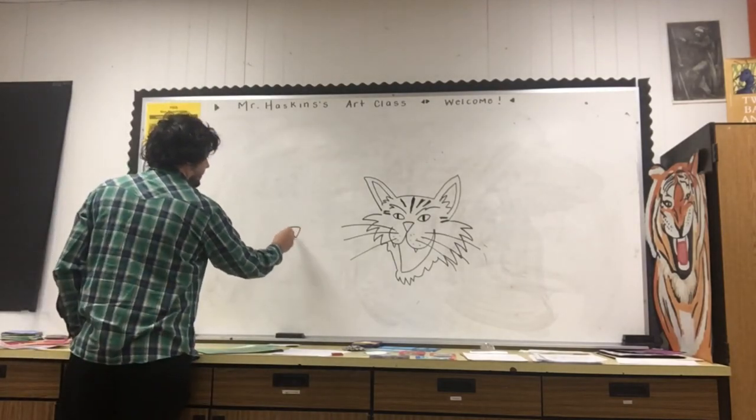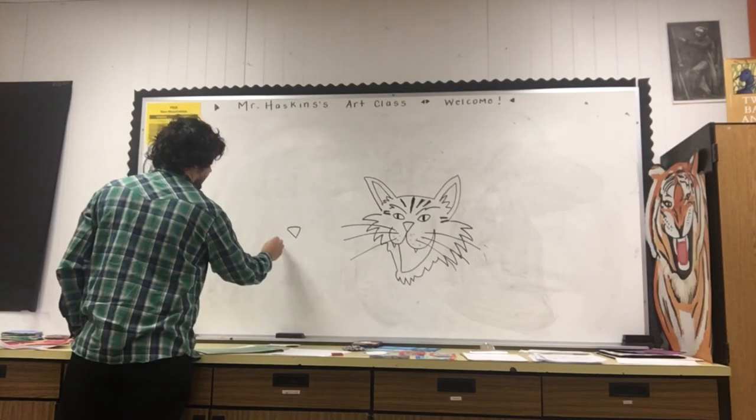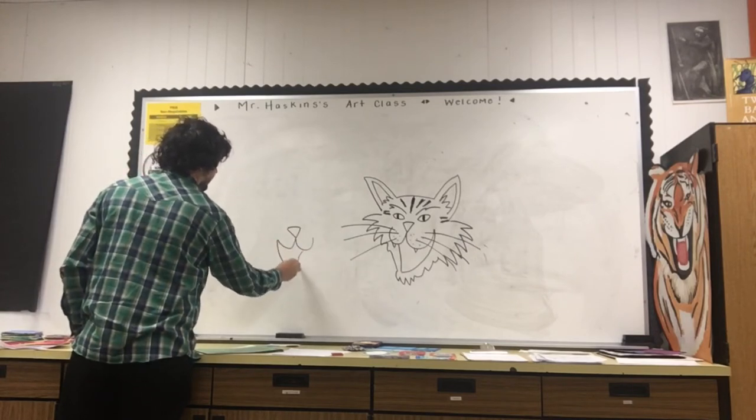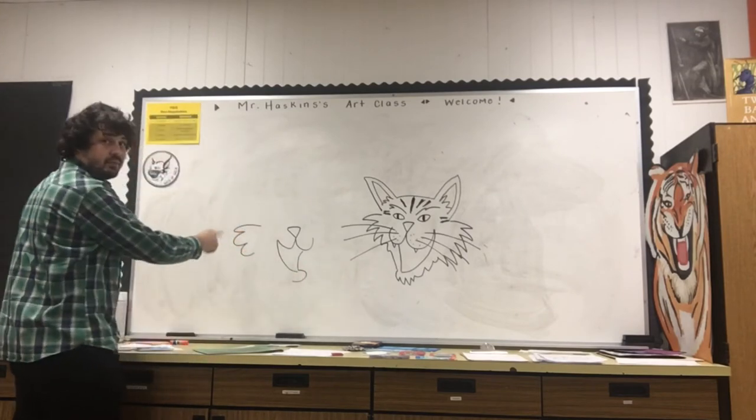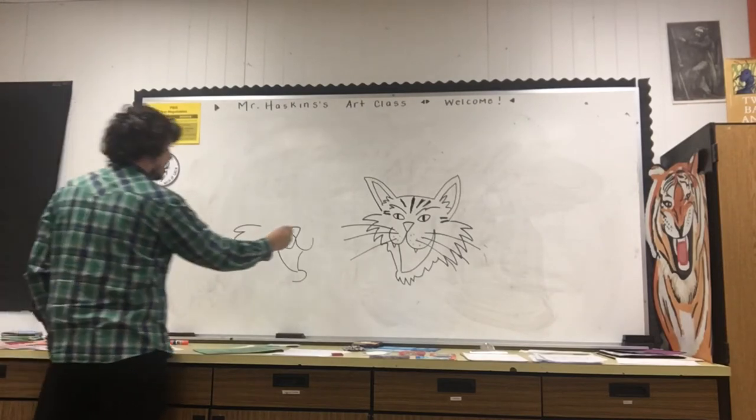If this is kind of a jagged line, and I maybe use more rounded lines instead, it'll give a different expression. Like I used for the sideburns here — I'm using kind of a really curvy line.